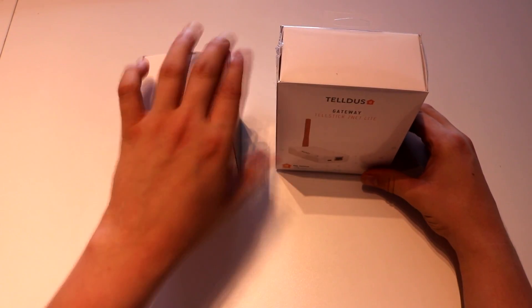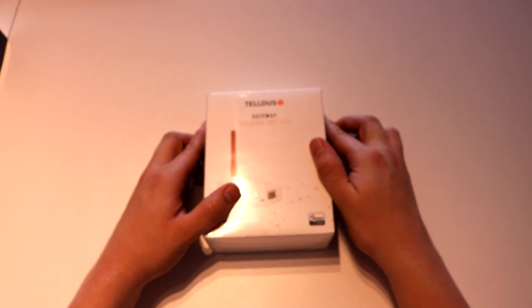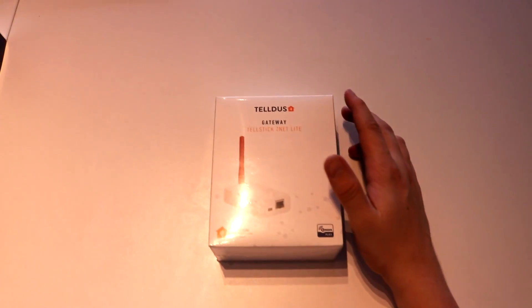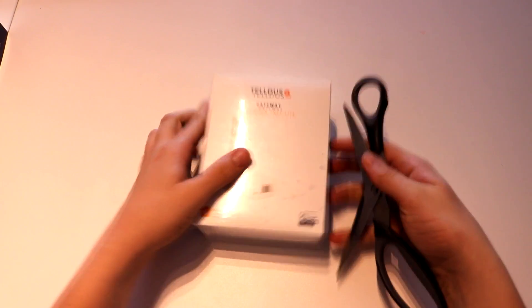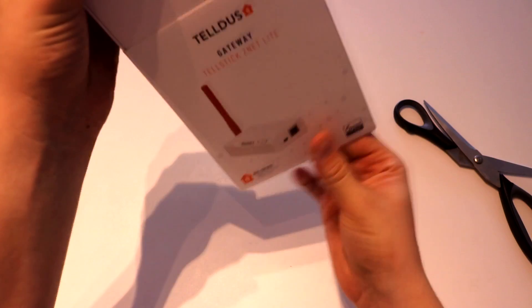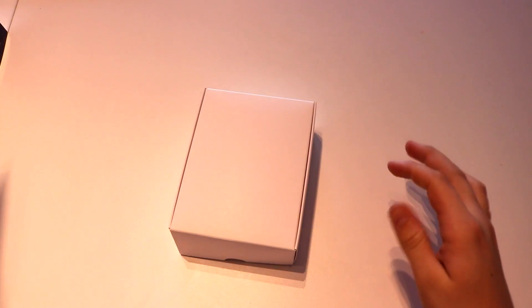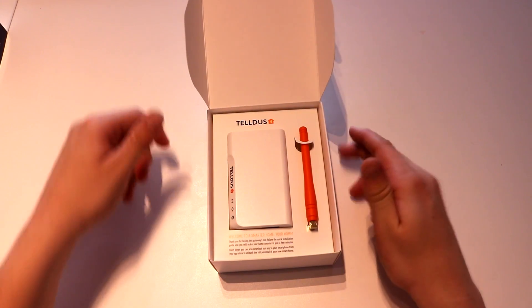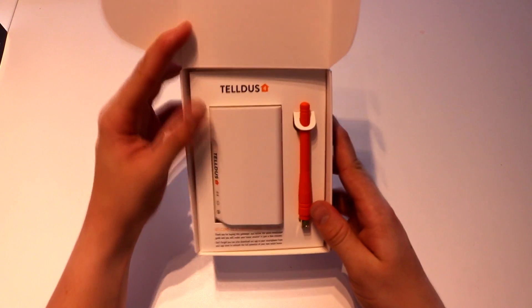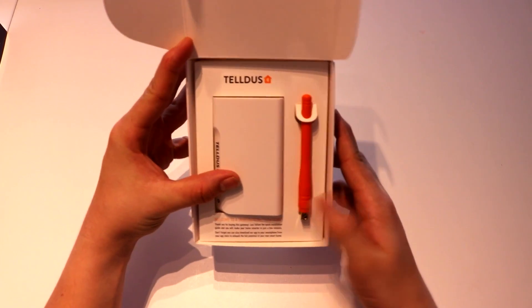Let's go ahead and look at what's inside this box. So there we have the actual device and its antenna.